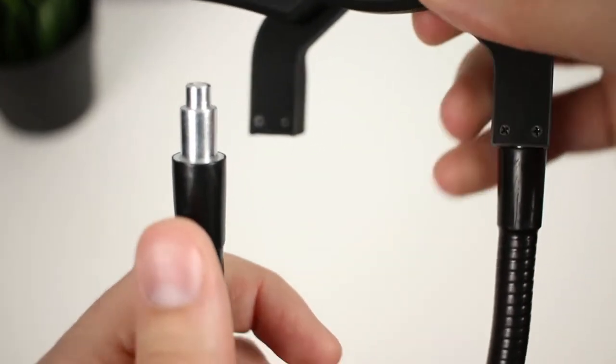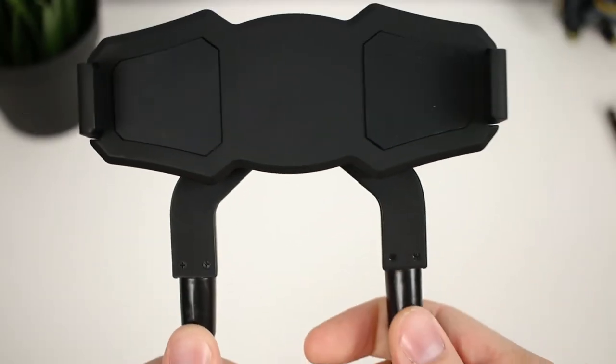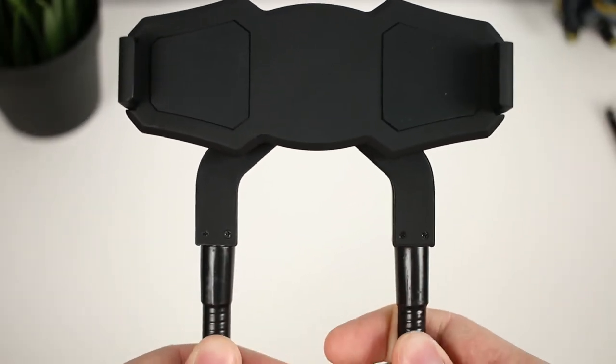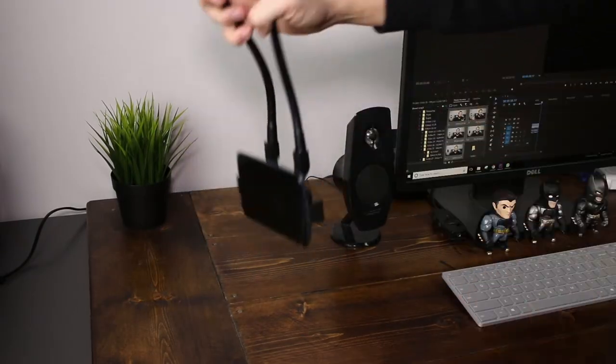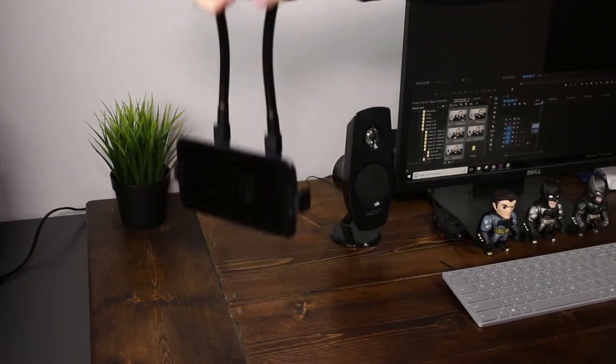Doing some testing, those magnets are very strong. I was able to take my phone, put it in the mount, flip it upside down and actually shake it, and the phone didn't really move. So not that you'd ever do that, but it's pretty strong.